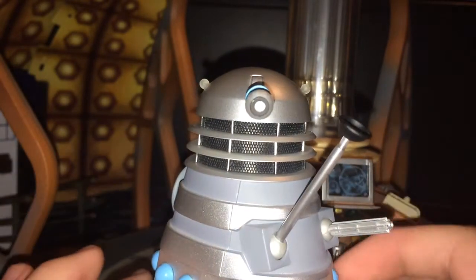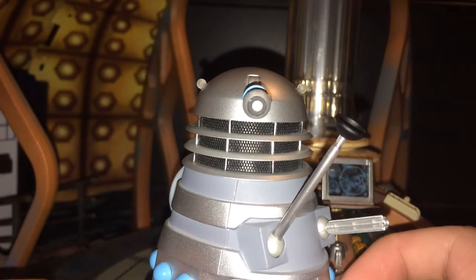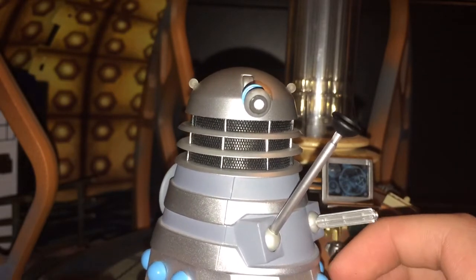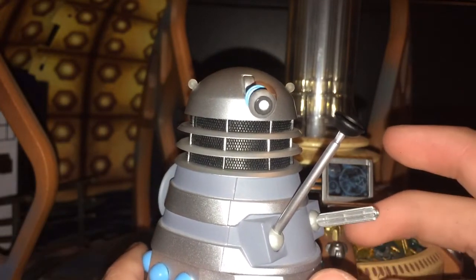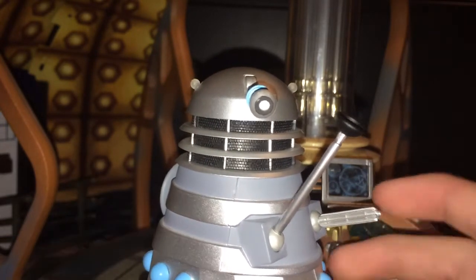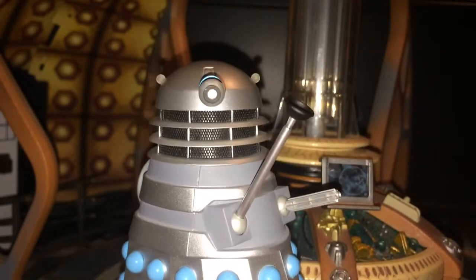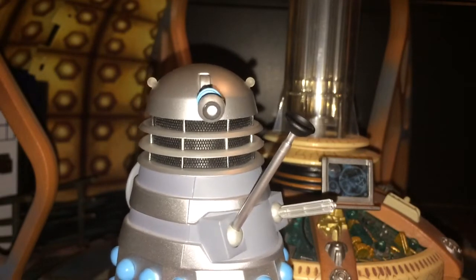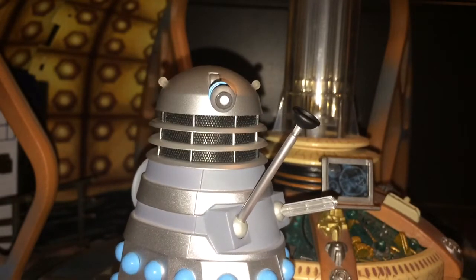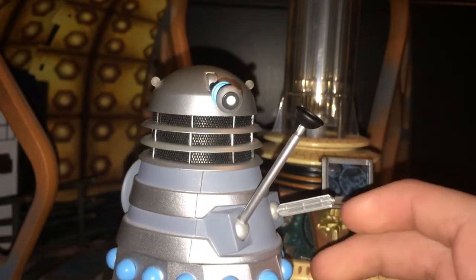This is quite a special figure in a way as it was a first. A lot of the other ones had been released before. We had had the Saucer Pilot and the Saucer Commander, which are technically the same thing — my Dalek Collector set review goes into detail on that. This is the first time we've seen a drone.